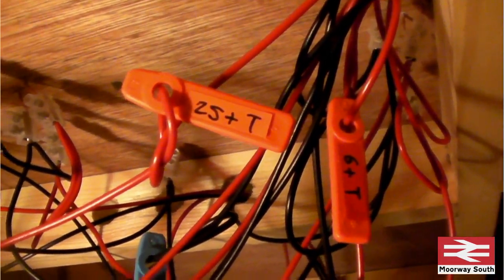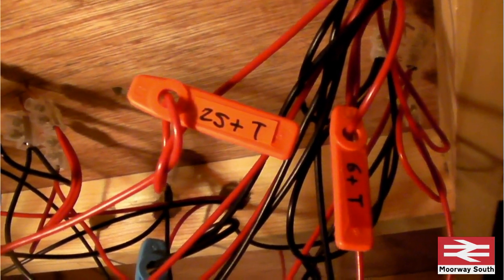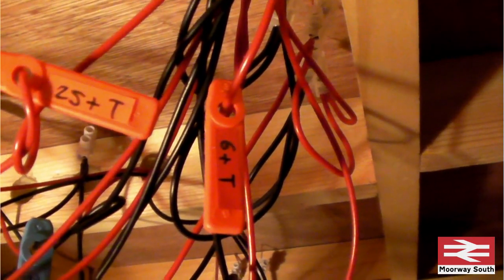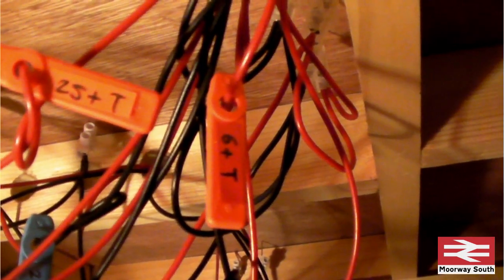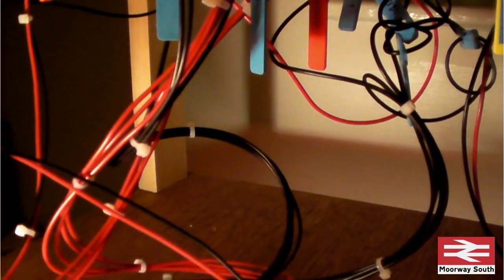It's a bit of a jumble, so I've used tags to label the wiring. That particular coding means it is Zone 2 from the south — it's a positive supply to the track. So others will be, for example, 6 plus T, which is the Zone 6 positive supply to the track. Zone 6 is a programming track and only in the east section by the window, so there's no need for a location code. Where the wiring comes down to the control panels, I've used more zip ties to try and tidy up.